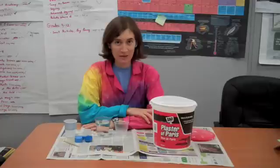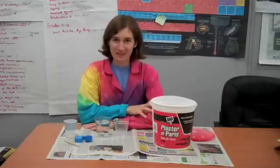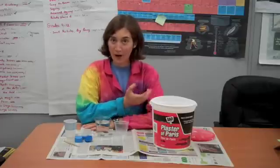Hi, Erin here from the Science Off Center team at the St. Louis Science Center with a special activity we can do this week in honor of the new dig site at the Science Center. It's really fun — you can dig for fossils, so I figured we would make our own fossil.